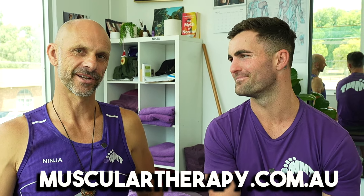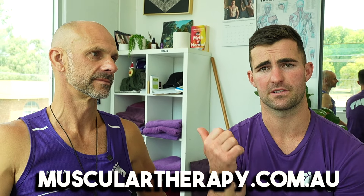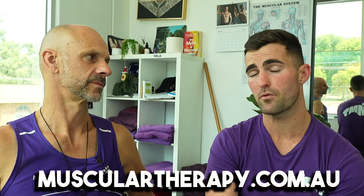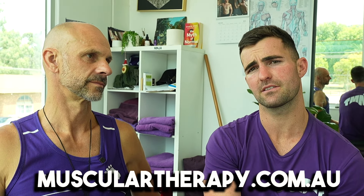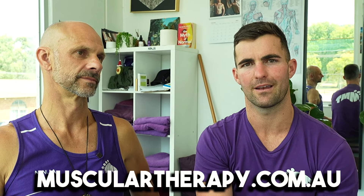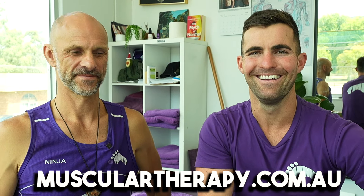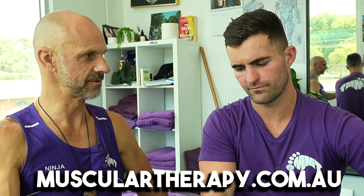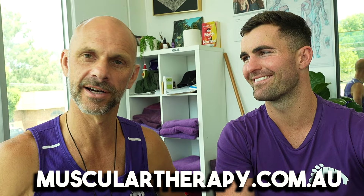Thanks for watching guys - like, share, subscribe, and check out Patreon for extra content. If you want to join and learn our stuff, there's a link below, but you'll need to be quick because this February intake is about to close - there'll be another one later in the year, so don't stress if you miss this one. Watch out for part three - I said I'd fix him in three sessions. We'll follow up in a week or two, see what the progress is and where I need to go next. Already feeling awesome!